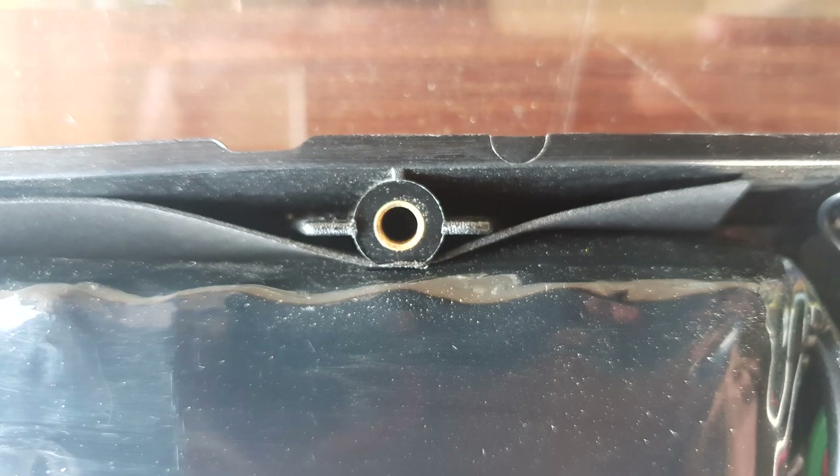My battery pack was just a few millimetres too wide and it would push the casing out so the holes wouldn't align. I just used a hand router and took a little bit off the plastic there, and everything fit. I also put a piece of rubber between the battery and the battery case for a bit of dampening.